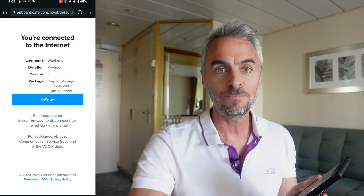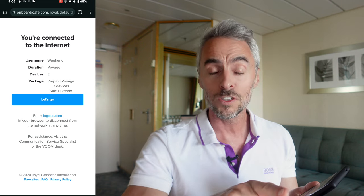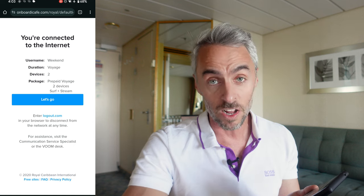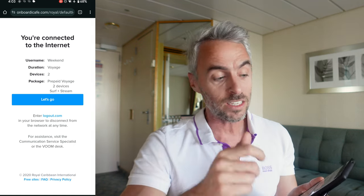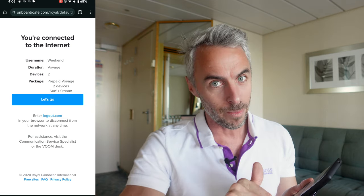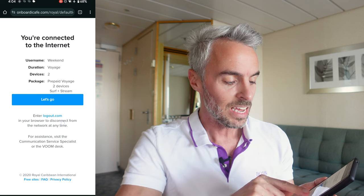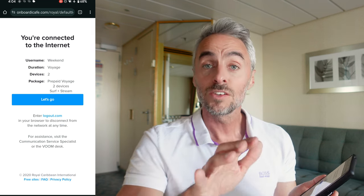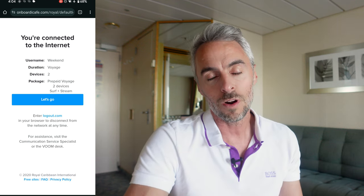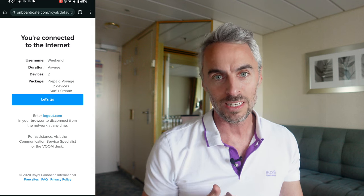The first device to log in will be the first device that is logged out. So whatever the first device was — I think it was my laptop — I am now kicked out of that one, and you don't even get the choice. That person just gets kicked off. So if you're sharing it with kids, that could become problematic. A better way to handle this is to log out intentionally, which you can do to control which device gets freed up.